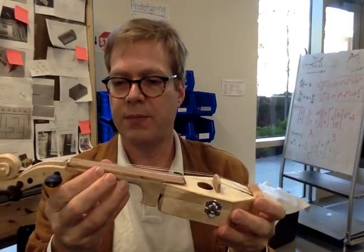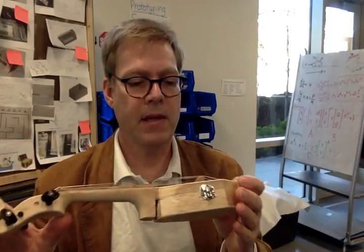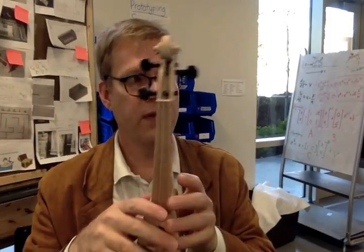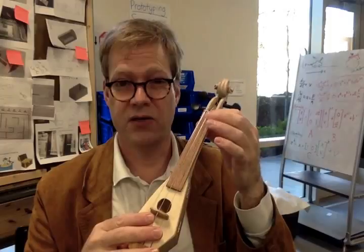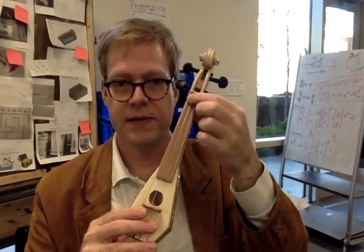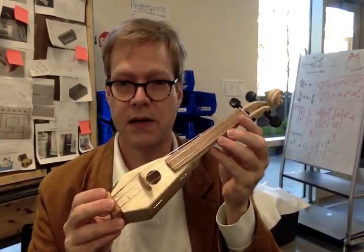I made the fingerboard out of some scrap wood and made the nut out of a toothpick. I decided to go with three strings because four strings would be too hard to play. This is such a small instrument that it's really hard to get your fingers around, so this gives fairly standard spacing so that somebody proficient with violin could probably actually play this thing.